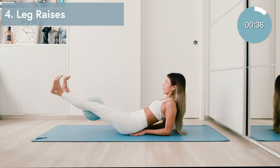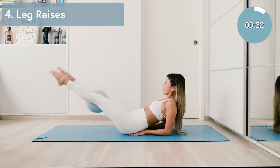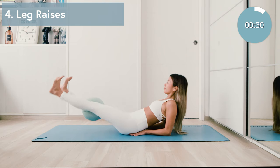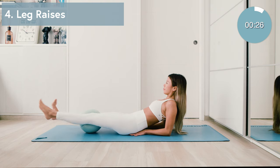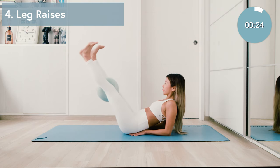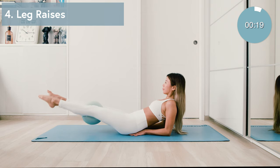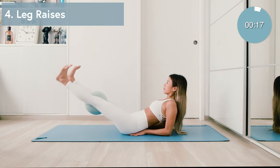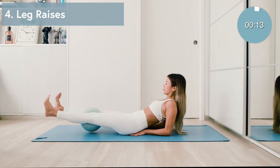Moving on to our next exercise which will be leg raises. Now I want you to flex your feet as you lower the legs, point the toes as you lift — like you're painting the wall with the soles of your feet. Keeping the tension right there with that ball. Exhaling as you lift. Keep moving. We're going to go for about ten of these. Remember to draw the navel in and keep the ribs down.